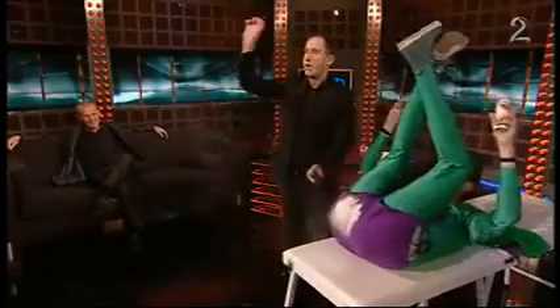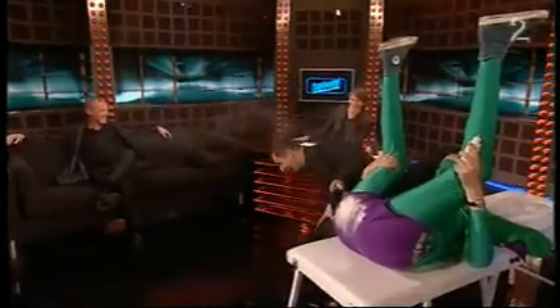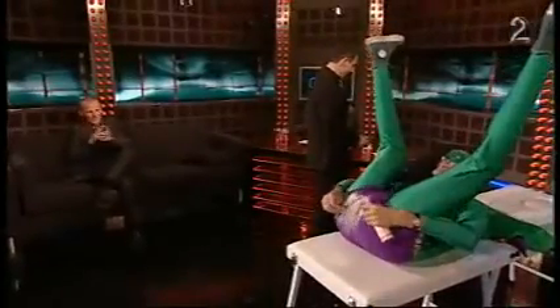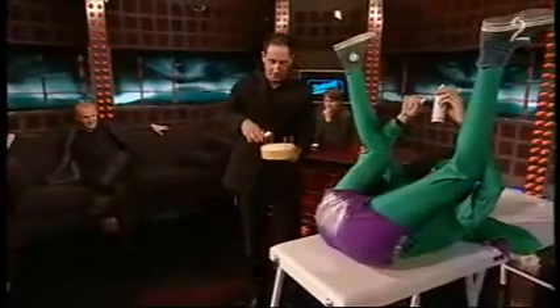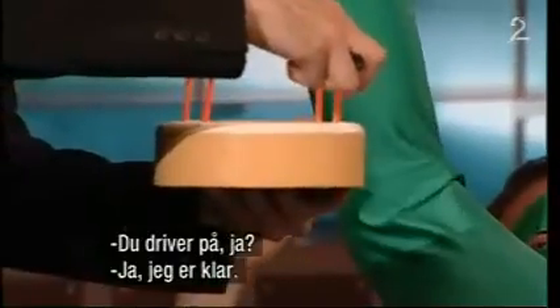Here we go. Five, four, three, two, one. All right. Very good. And that was very nice. And you are still going, I can hear. I'm ready, yes.